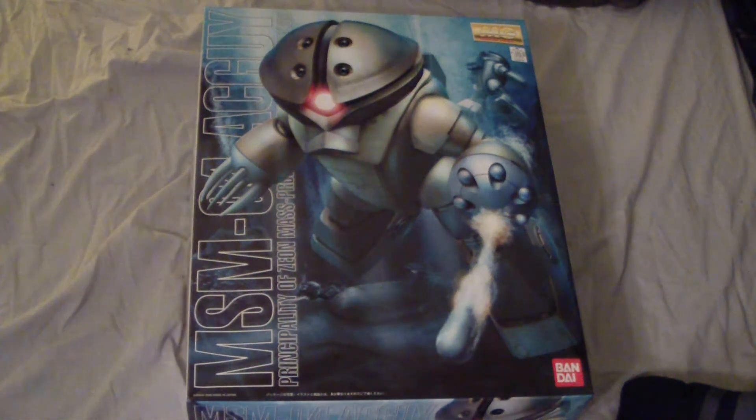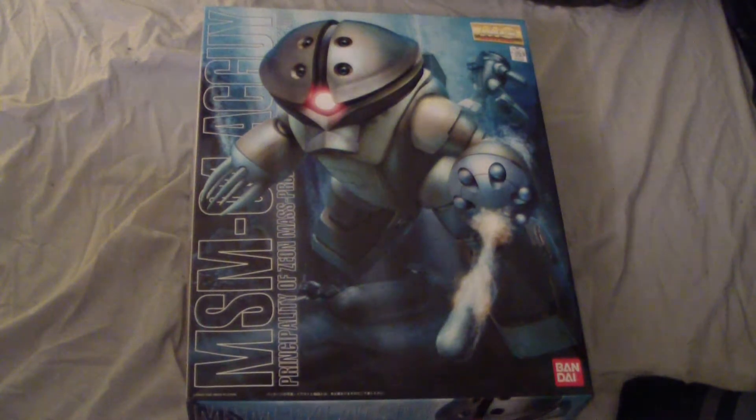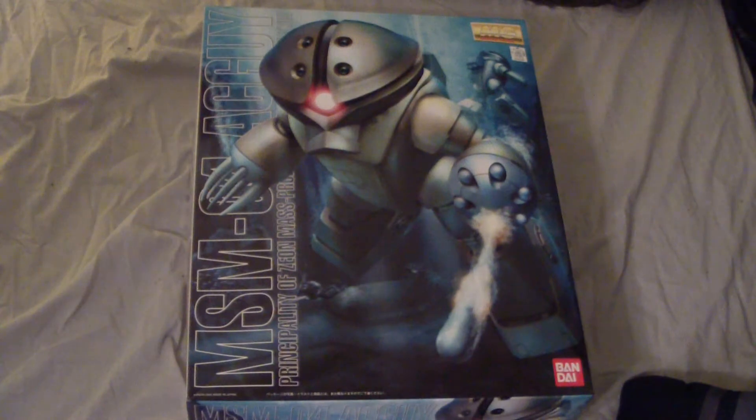What's up Gunpla modelers, this is Jim and I'm going to be doing an unboxing of the 1/100 scale Master Grade Act Guy. This is one of the few Zeon suits I've owned, including the Sinagos that I have - I got two of them. Everything else I own is pretty much all good guys, so this is one of my few bad guy suits.